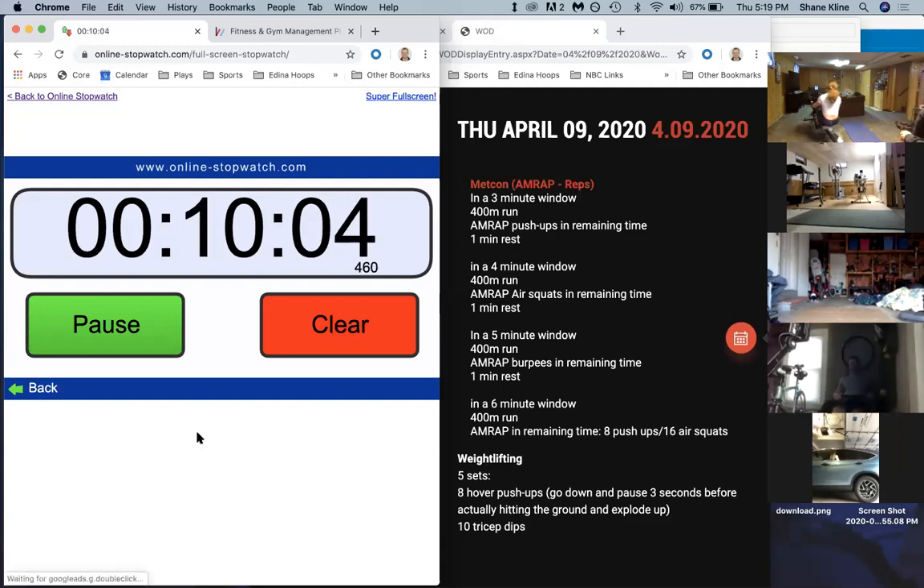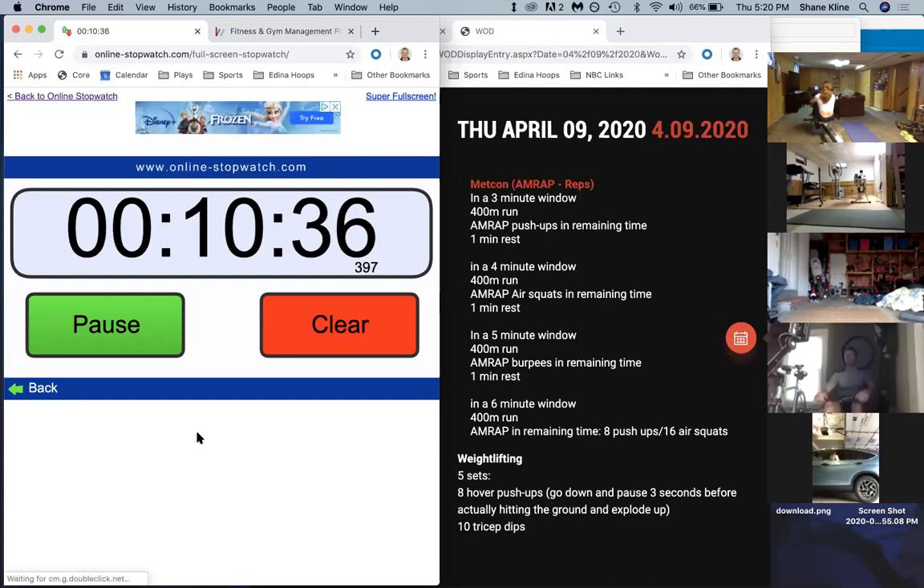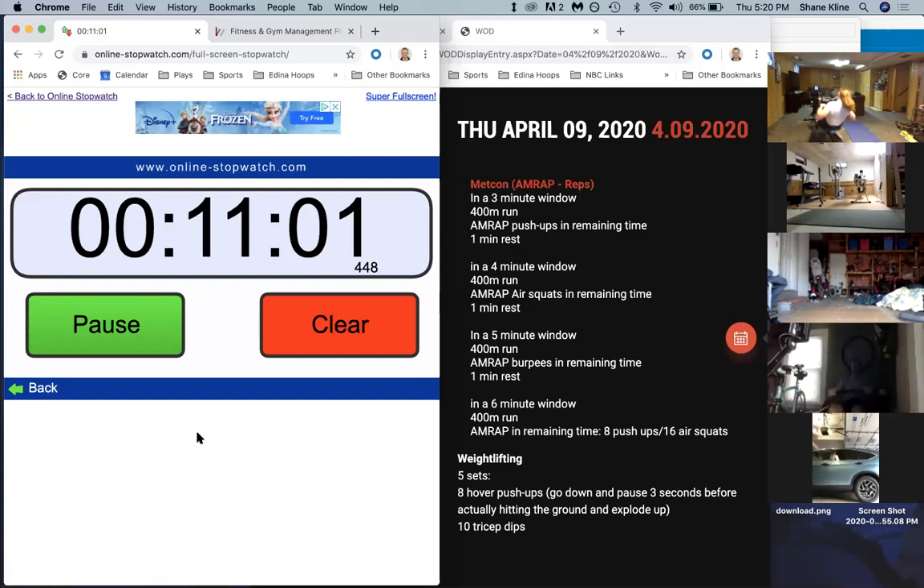We're one minute in, four minutes left. Remember, we're getting to the chapter on the burpees. Three minutes left guys, three minutes left.